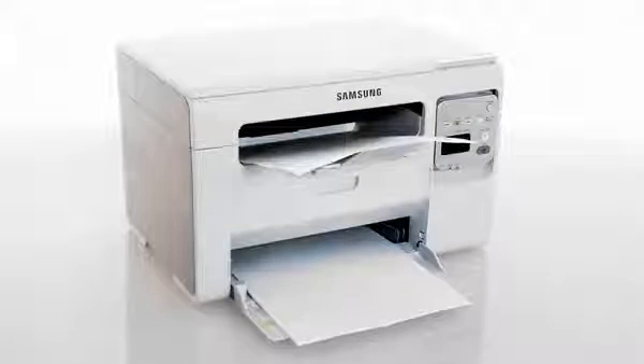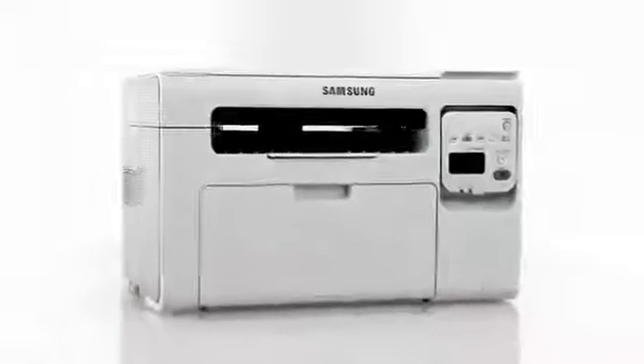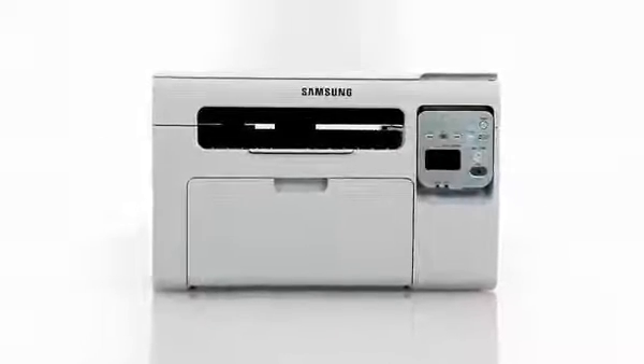Be professional. Use laser. Experience the efficient wireless performance of the SCX3405W.